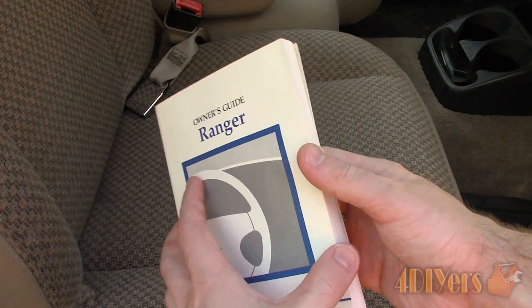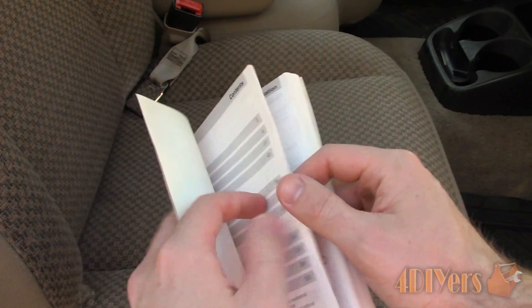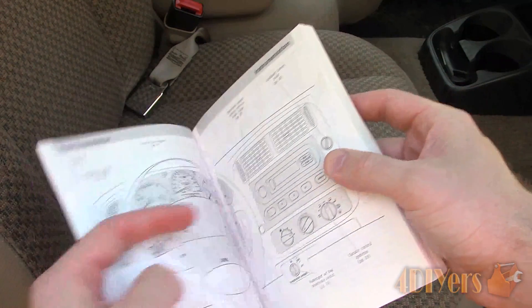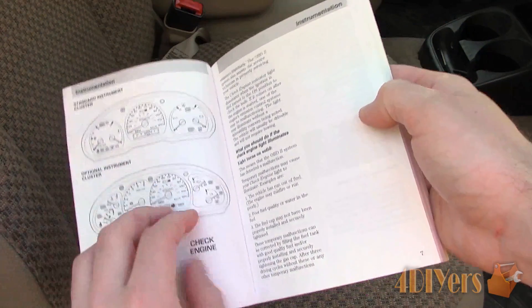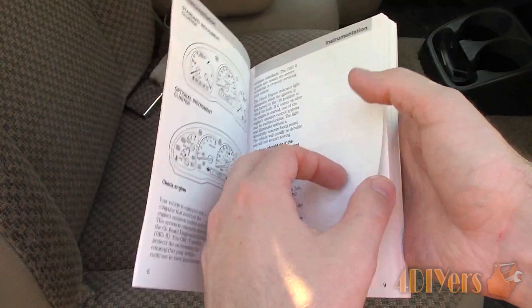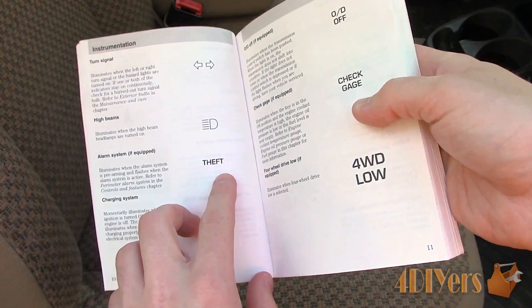Your vehicle's owner's manual should have a list describing each light in your gauge cluster if you are unsure. In order to correct a security issue, you may have a low battery in your key fob or remote. The key, key fob, or remote may also have to be reprogrammed to the vehicle, or there might be a module issue. Sometimes this can be repaired yourself or the vehicle will need to have its computer accessed with specific programs.